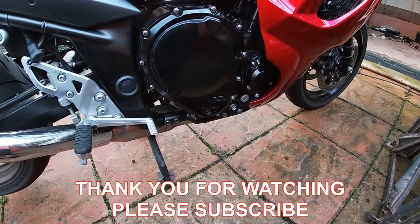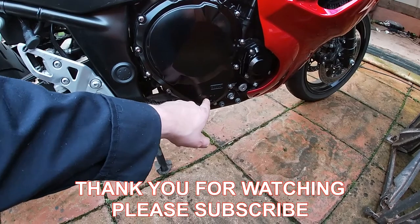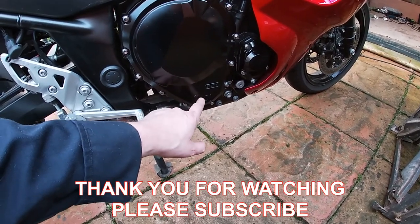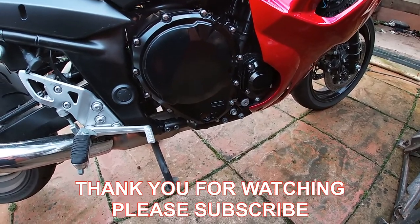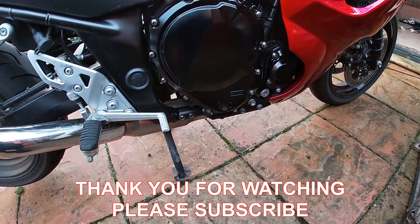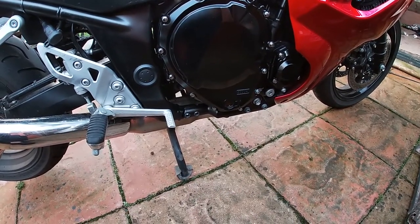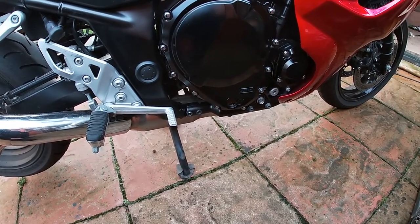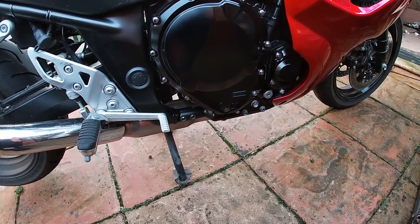Once you've put the oil in and levelled up and run it with the filter for a while, just make sure your levels are sound and all okay. Keep an eye on it for the next few trips — always check it when you're out and about. It won't do you any harm; it's for your own safety, and the safety of your bike. Thanks for watching this channel, and don't forget to subscribe, like, or leave a comment — I'd be more than grateful. I'll try to get some more videos up like this. Thank you very much.